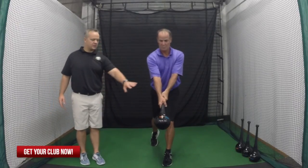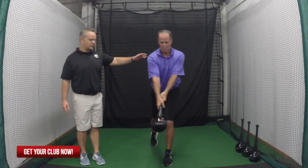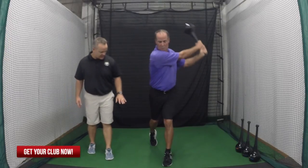Once we've done ten of those to that side, we're going to switch legs. Same thing — now we're going to start from center and go to the left. Perfect. We're going to do two more of those. See how he's getting to his left side and the weight is shifting into that left leg.